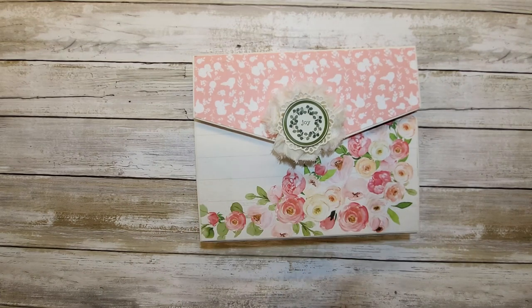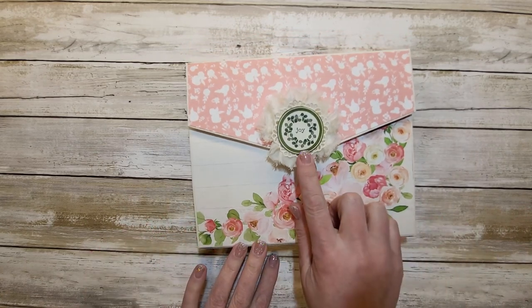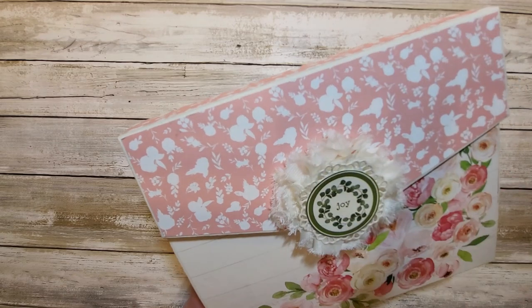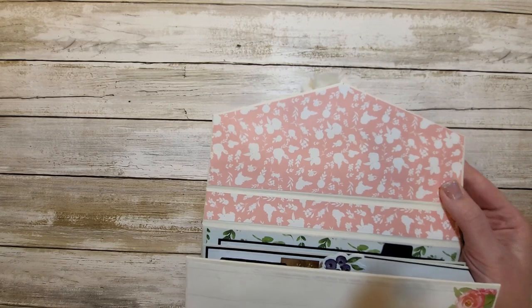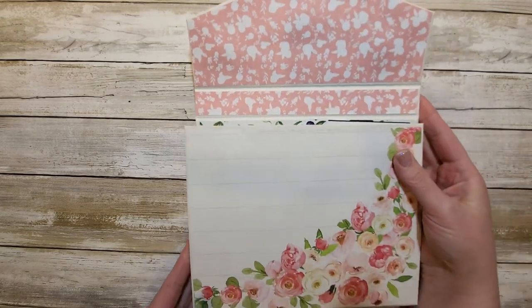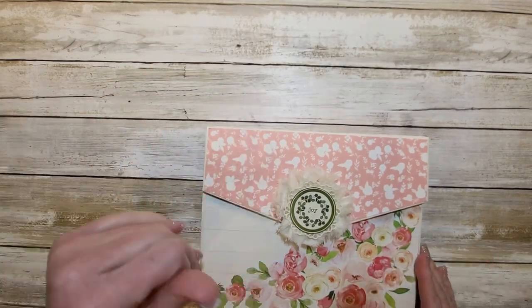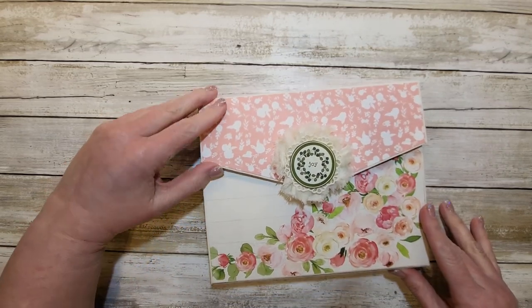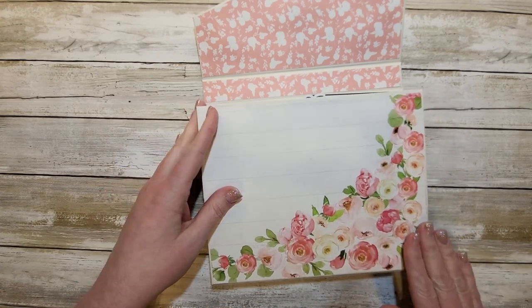I just used scrapbook paper from the kit. This I created myself. This is a sticker from the kit, and that's just a little ruffle rosette that I stuck on there. As you can see, it's kind of like an envelope shape closure and it's magnetized. Tamra's favorite color is pink, and I just hope that she loves this folio as much as I have enjoyed making it for her.